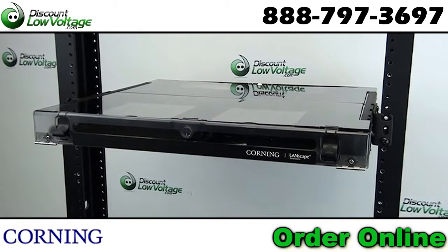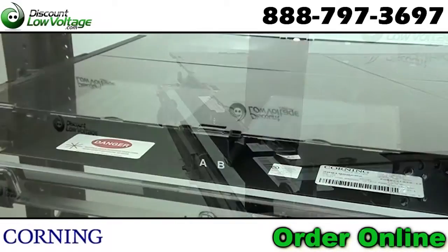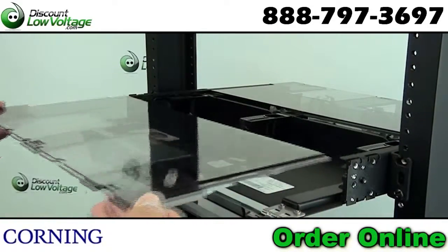The newly designed Corning CCH-01U has many new features built into it. Port labeling options. Removable and see-through covers.